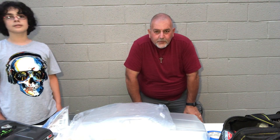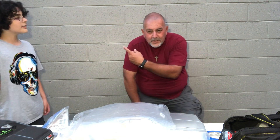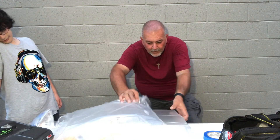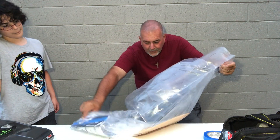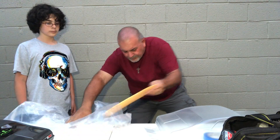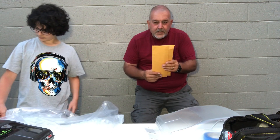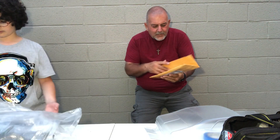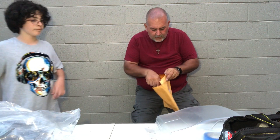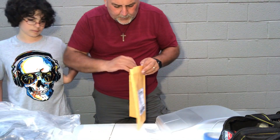Hey guys, Anthony here from Triple X RC Garage, and we're kind of in a different place. I finally got my son here and we've got a 69 Nova body here, and we also got the Undercover RC drag wing. It's never been opened — actually, I take it back, it has been opened — and it's still all in its raw form here. Let me show you, these are all the pieces.